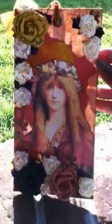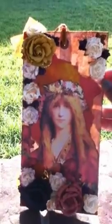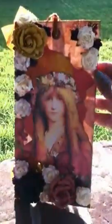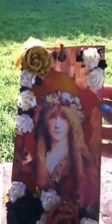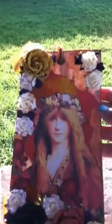My tag measures 10 by 5 and I made it large so that I could incorporate a lot of my supplies. I used a piece of heavyweight watercolor paper and went over it with Tim Holtz Glimmer Mist spray - the one with glimmer in it. I used the one called Copper Penny. I edged the sides of my tag with pigment ink.